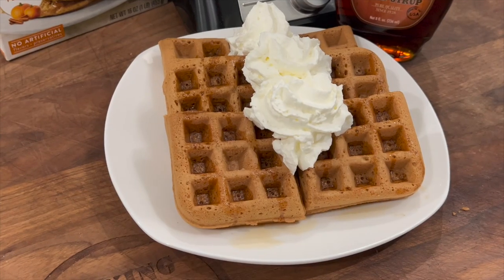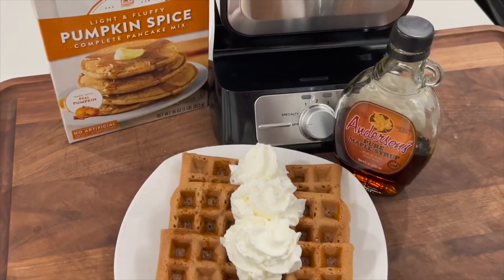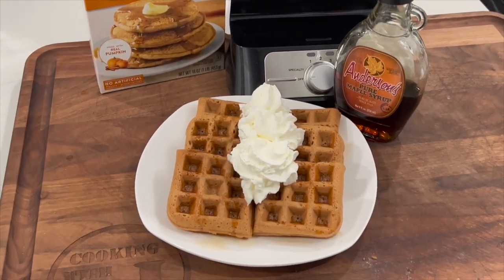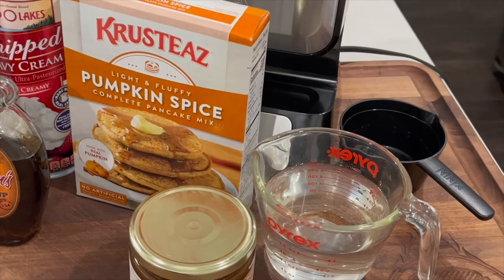What's up everybody? Welcome to Cooking with CJ. I'm CJ. Welcome to my kitchen, so glad you're here. We got a nice easy one for you today — we're going to do some pumpkin spice waffles. Not to be confused with a pumpkin spice latte that every basic person out there enjoys at this time of year when it's 110 outside.